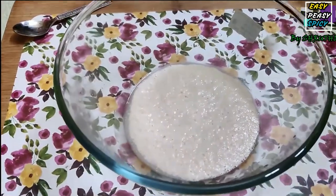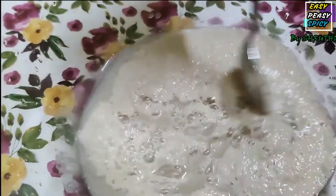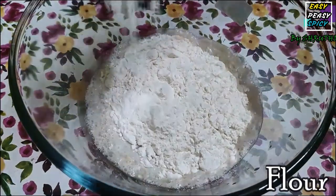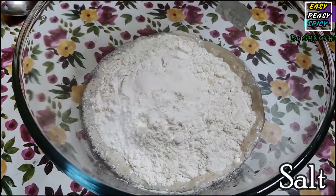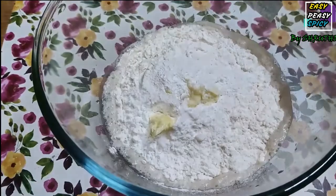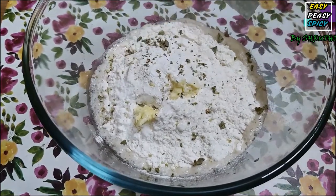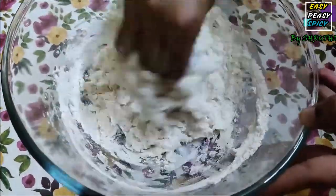After 10 minutes, here is our activated yeast. Now let's start adding the following ingredients: 5 to 6 cloves of garlic finely chopped, 2 cups of maida or all-purpose flour, half a teaspoon of salt, 1 teaspoon of butter, half a teaspoon of baking powder, and 1 teaspoon of oregano. Mix them all together and knead really well for about 10 minutes until it forms a soft dough.